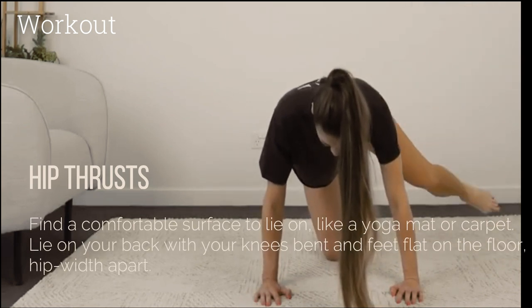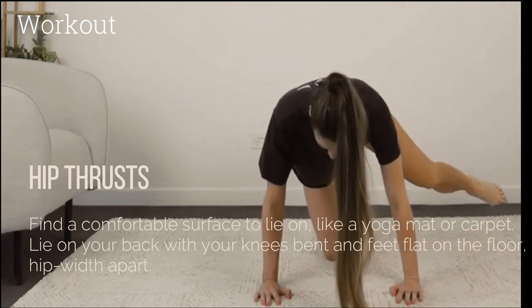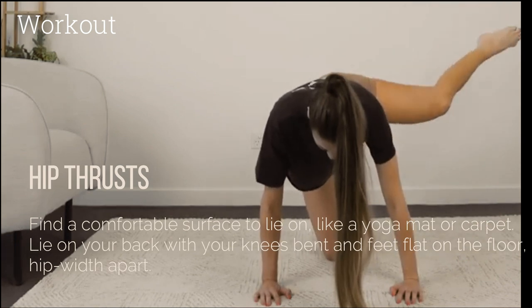Hip thrusts: Find a comfortable surface to lie on, like a yoga mat or carpet. Lie on your back with your knees bent and feet flat on the floor, hip width apart. Place your arms by your sides with your palms facing down for stability.